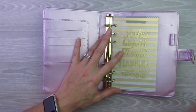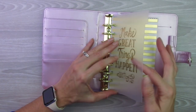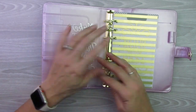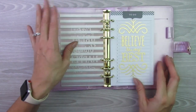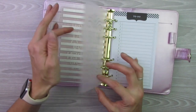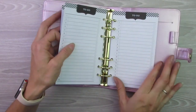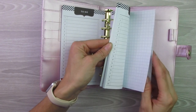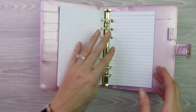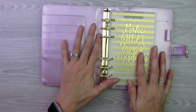As far as the contents of the planner, this is what you get when you purchase it. It looks like you get three different dividers. This one says 'make great things happen,' and then you have one that's just a gold foil stripe, and then one that says 'believe the very best.' They're like a frosted plastic with little tabs that you can write things on. Then you have some to-do lists front and back, dotted grid sheets — you have a stack of those — and then just some plain notebook paper. That is everything that comes with the Recollections planner.